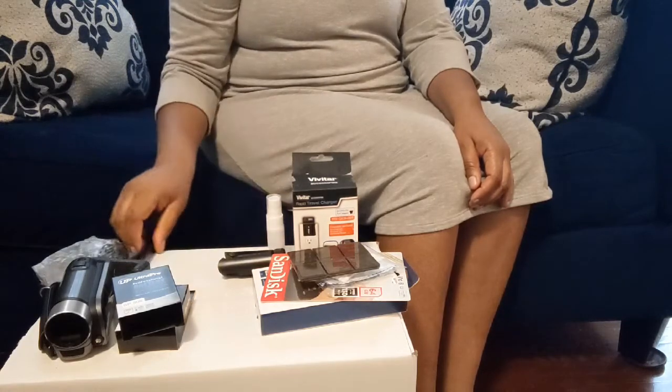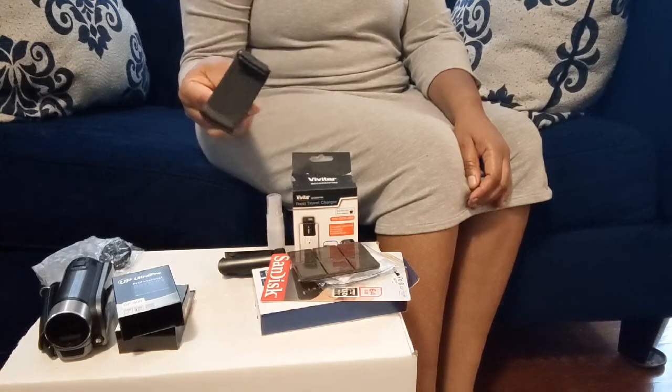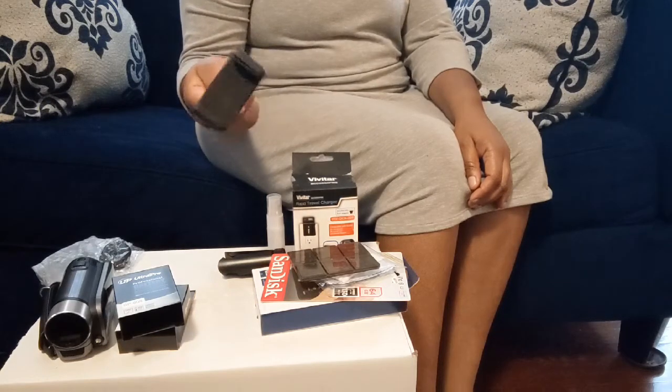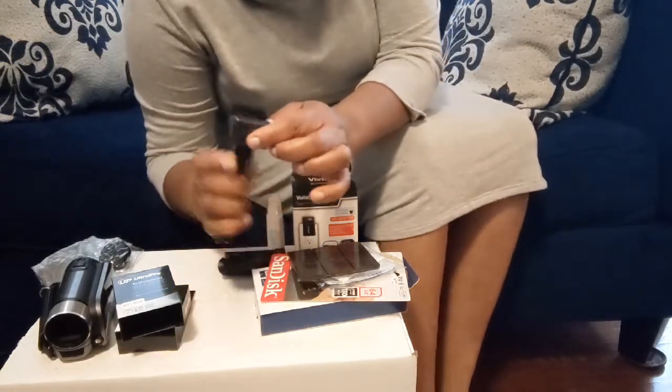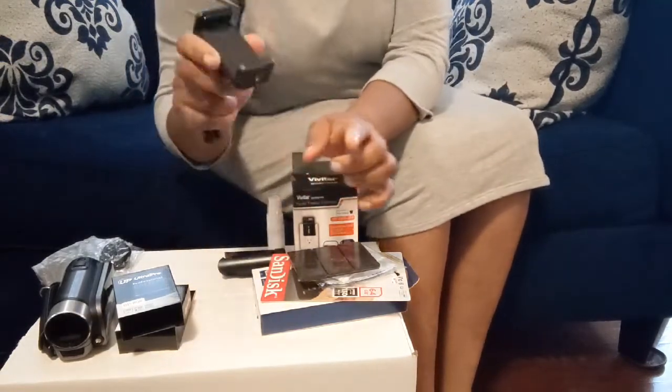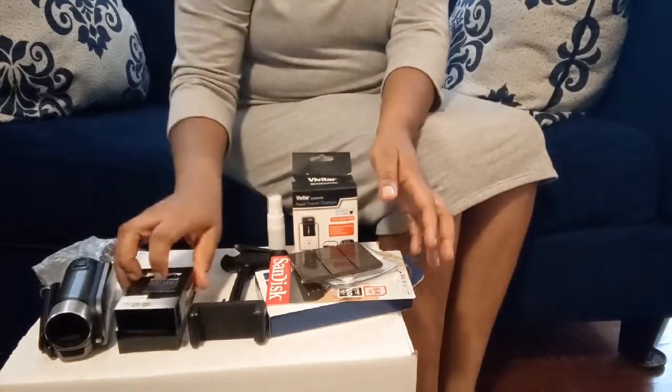This is a mist to clean the lenses of your camera. This is also another selfie stick you can use for your cell phone. It has a little piece here you can use to screw down onto your tripod.